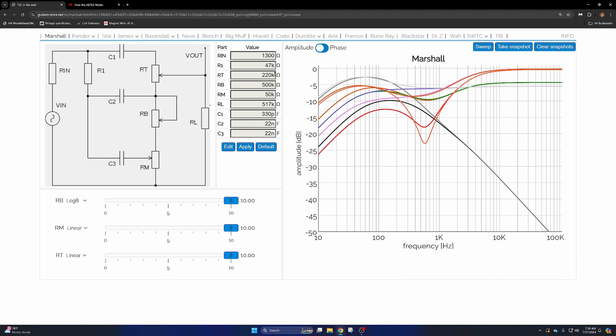So the values I'm going with are a 330 pF treble capacitor, 220 nF for the bass and mid caps, 47K for the slope resistor, and 500K bass, 50K mid, and 20K treble for the potentiometers. That's what I'm going to go with for Scott's amp. If you like the content, please like and subscribe — I'll see you guys for the next one.